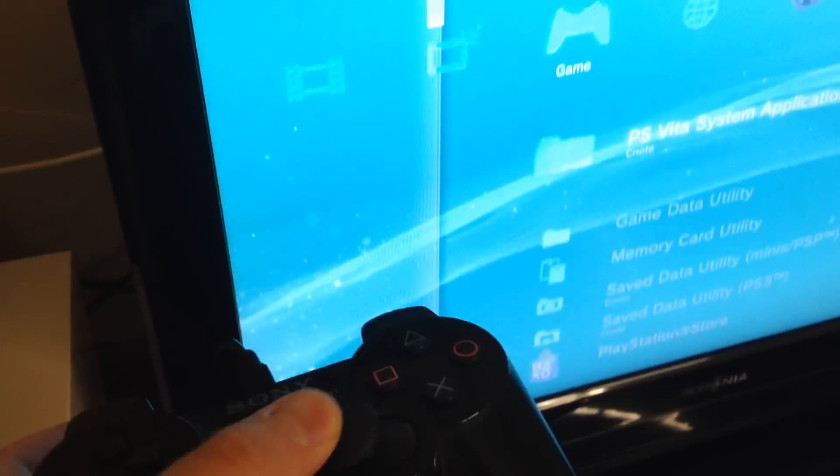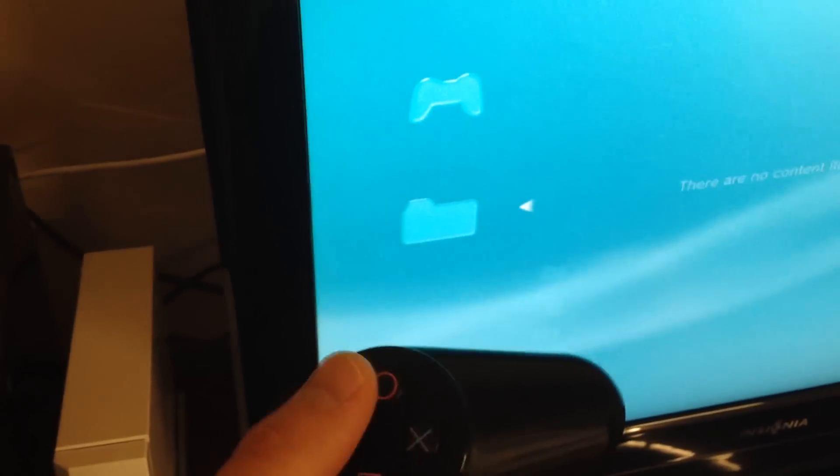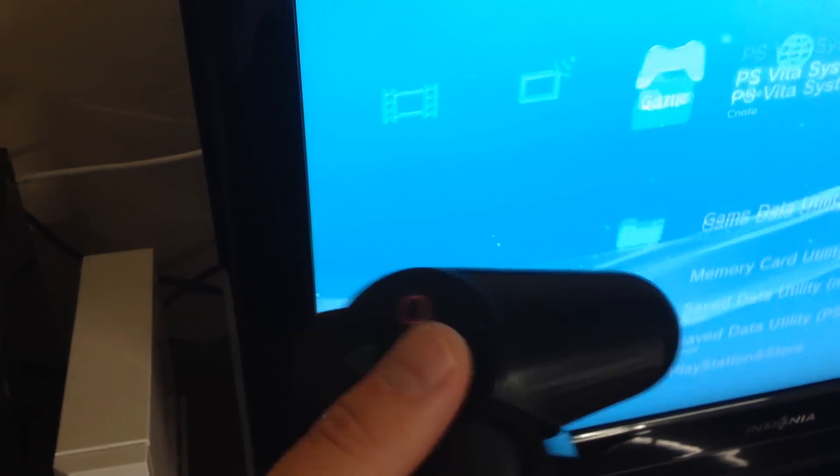In this video I'm going to show you how to fix a Sony PlayStation 3 controller that is glitchy. What I mean by glitchy is this, as you can see on the screen.